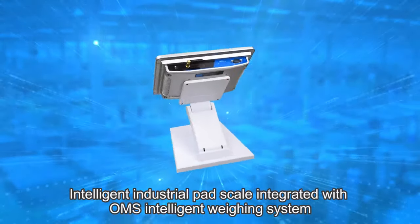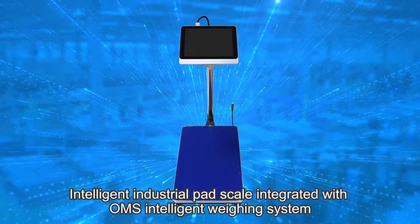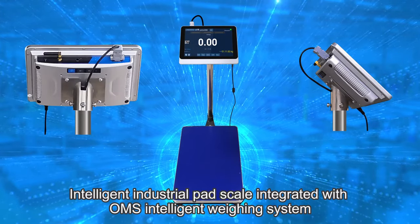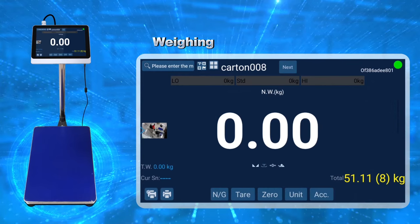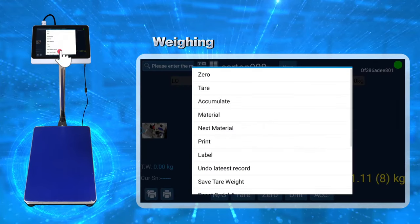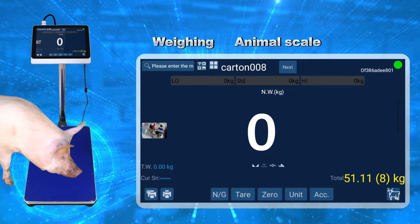Intelligent Industrial Pad Scale integrated with OMS Intelligent Weighing System. Weighing, Animal Scale.